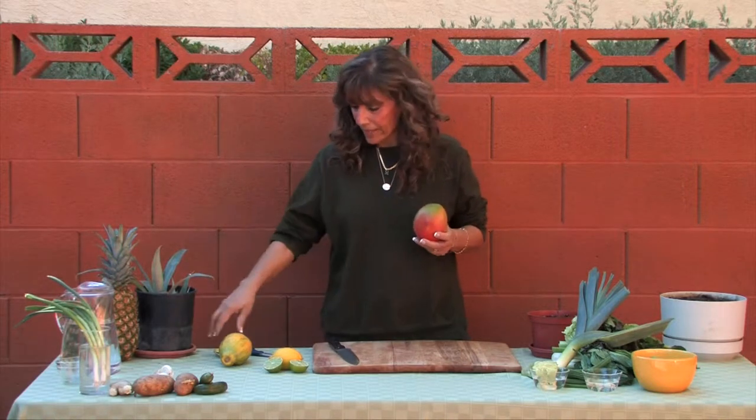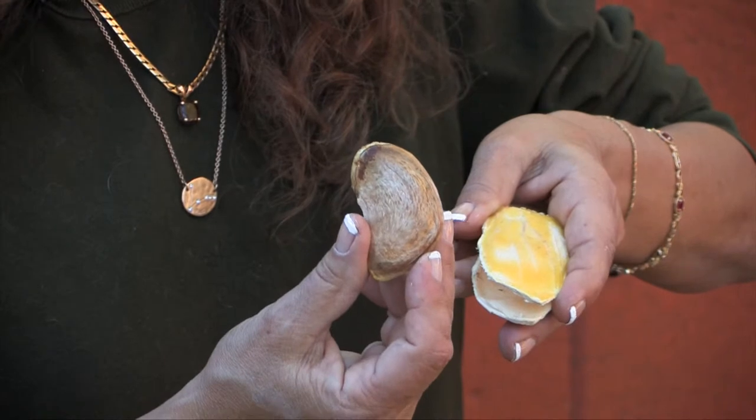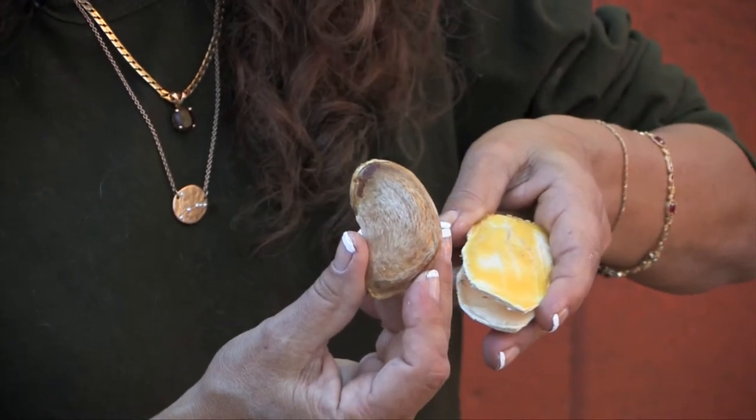I love eating creamy mangoes, and inside of every mango is a husk that holds the seed. You're going to want to clean off your husk, take a pair of scissors and snip it open. The seed is about the size of a large lima bean, and this is what we're going to plant.